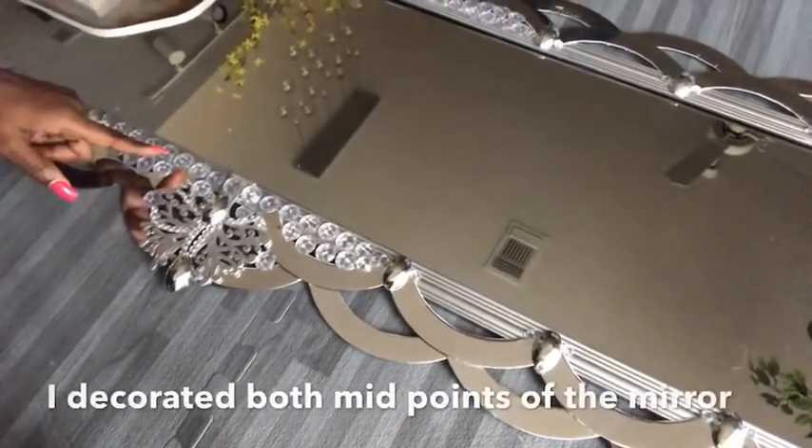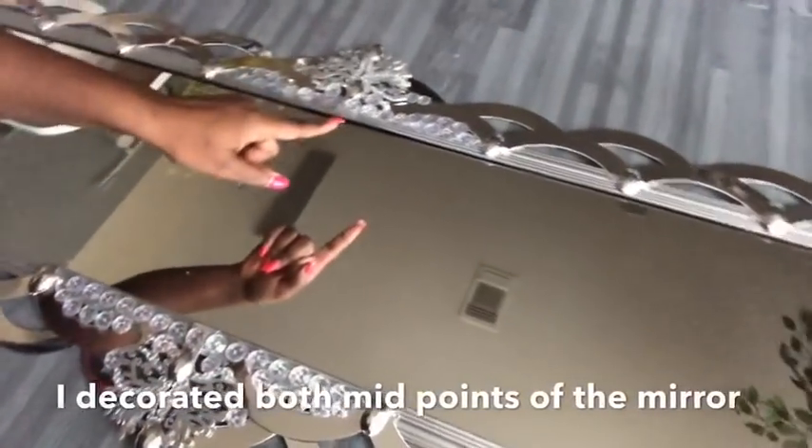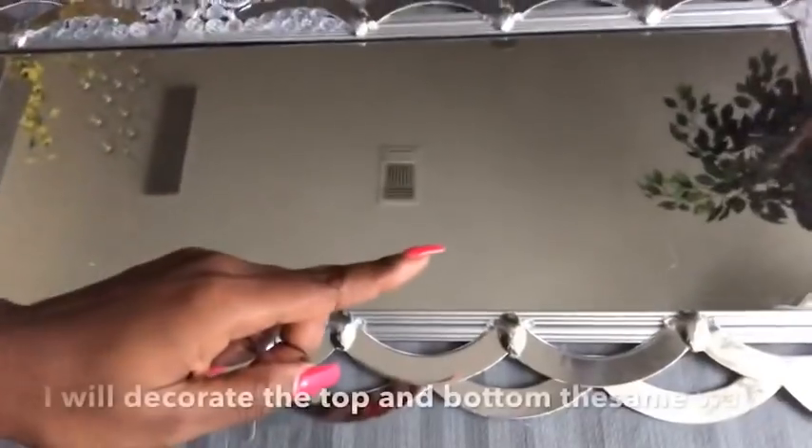I did this to decorate the middle part of the mirror, and I'm going to do the same thing to the top and bottom of the mirror.